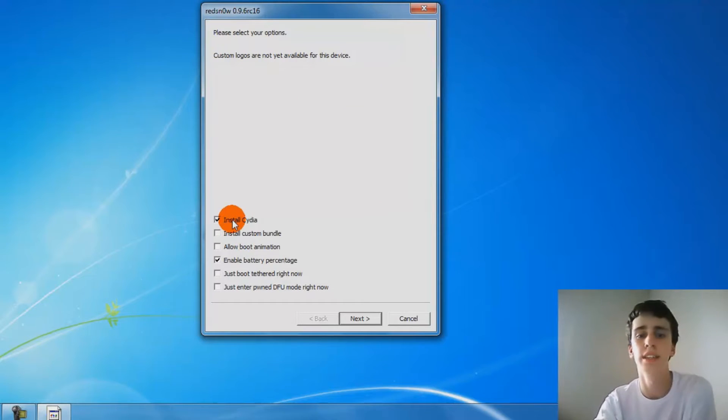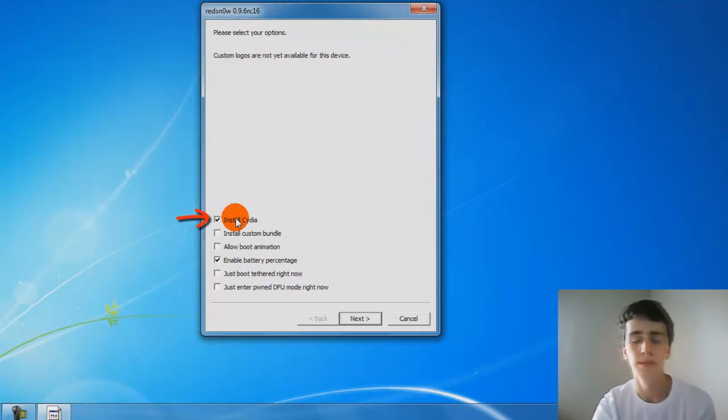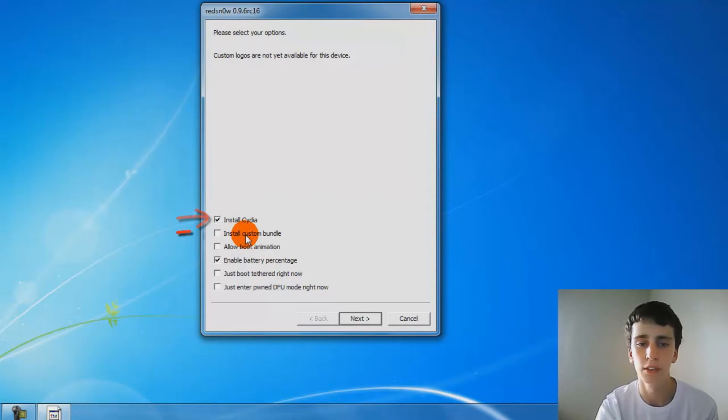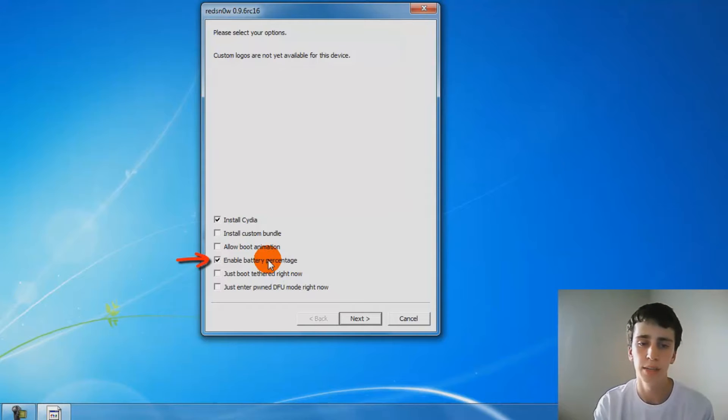I'm going to go through and tell you what each option is. Install Cydia — that's Cydia, everything you're going to hang in front of jailbreak. Install Custom Bundle — that's stuff for the iPhone, it's really not needed that much. Allow Boot Animation — you don't need this, but it changes the animation when you turn on your iPod. Battery Percentage — it's just the battery percentage that comes up next to your battery icon, telling you how much you have.